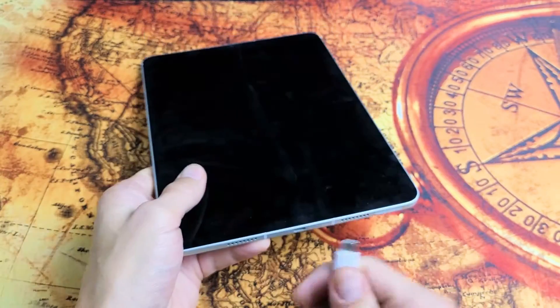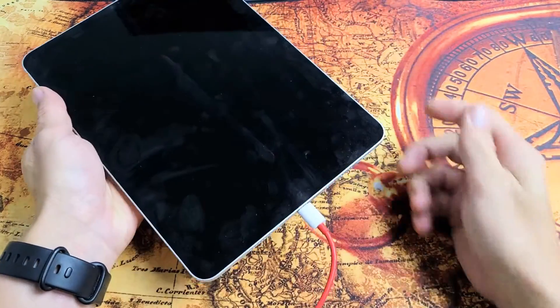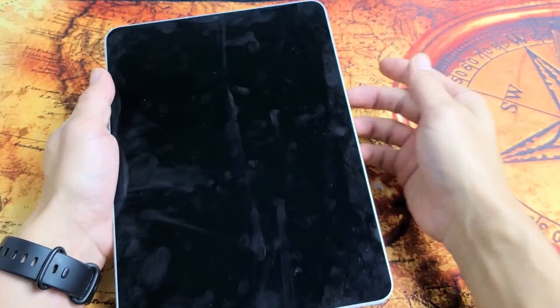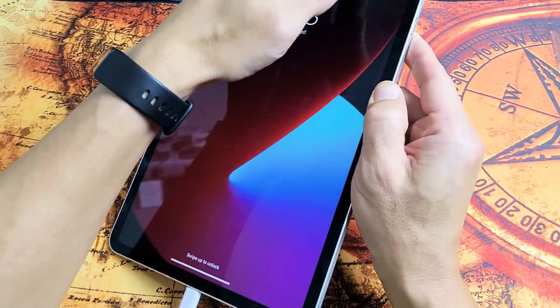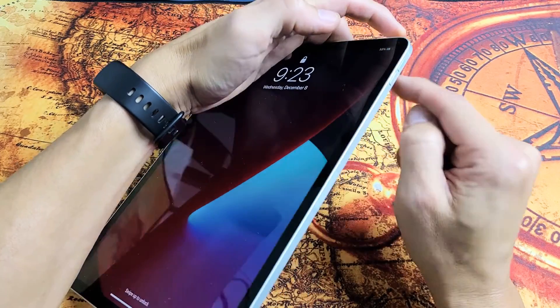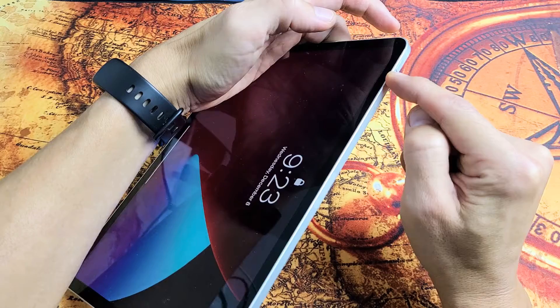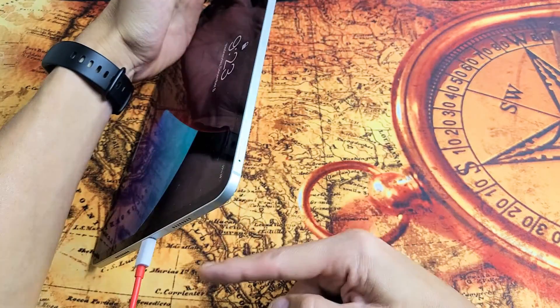Now let's go ahead and plug it in. Pretend my screen is still black and it's plugged in. We're going to do the same thing — restart it using that special key combination while it is plugged in and charging. Remember: volume up, volume down, then press and hold the power button. Do not let go until we see the Apple logo while it is charging.